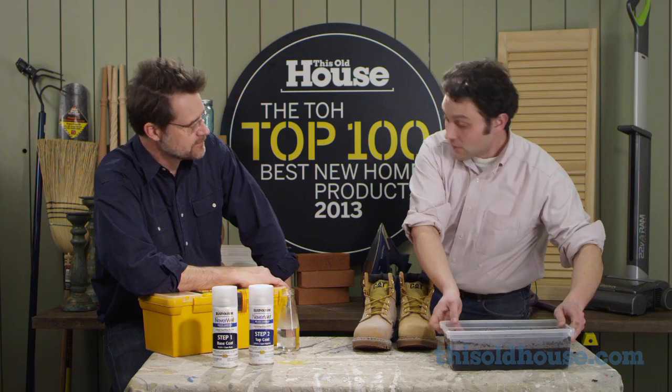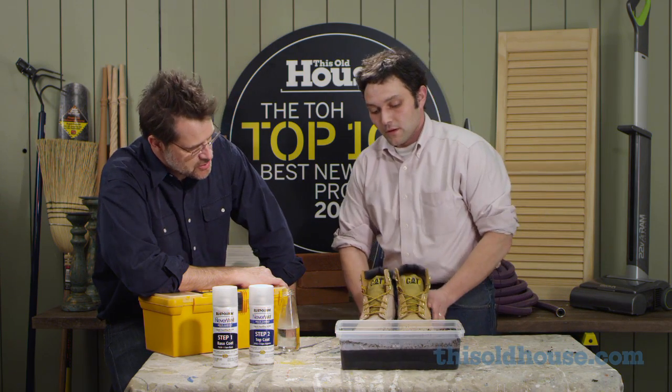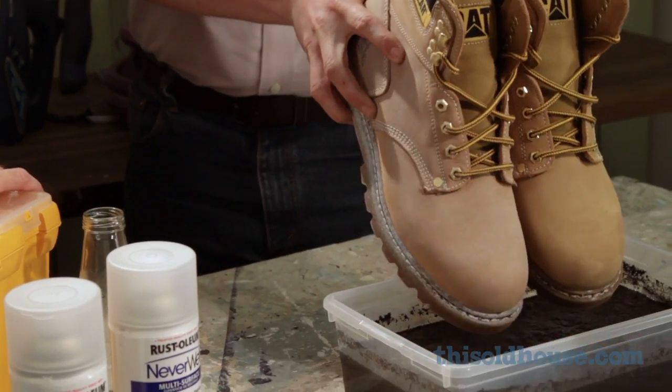The one on the right looks a little bit different. Right, it does dry slightly white — that's how you know the protective coat is on there. All right, gotcha. So we're just going to dip them in the mud here and see how it works.